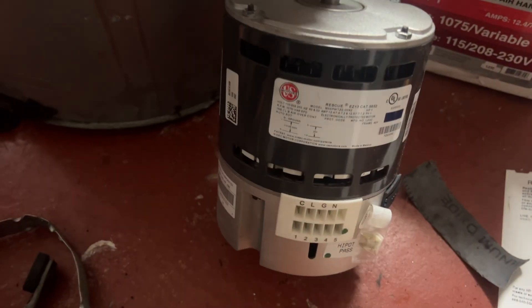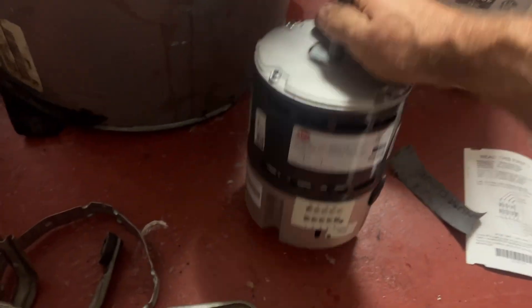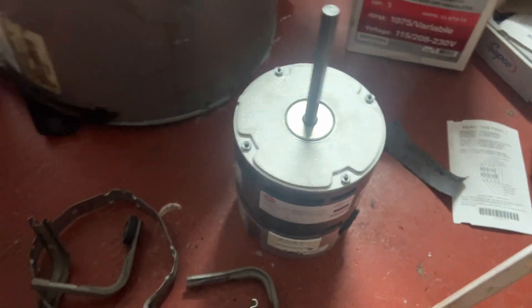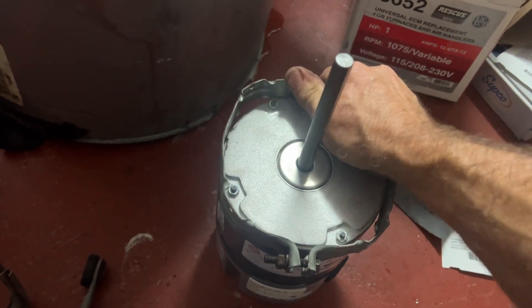All right, so this is a 240-volt unit. It's an electric heat unit, so we're not using the plug to make it 120 — that goes away. You just leave the plug installed and put our relay band back on and get this Trane rolling again.